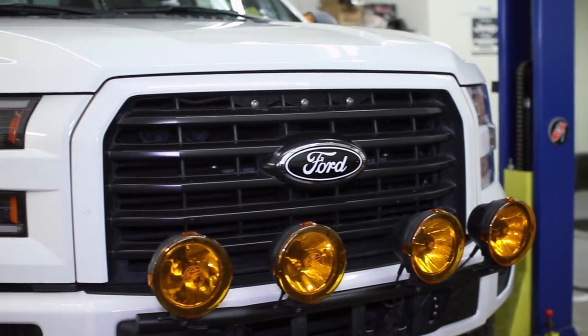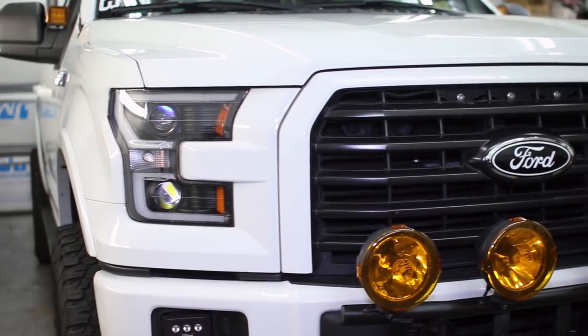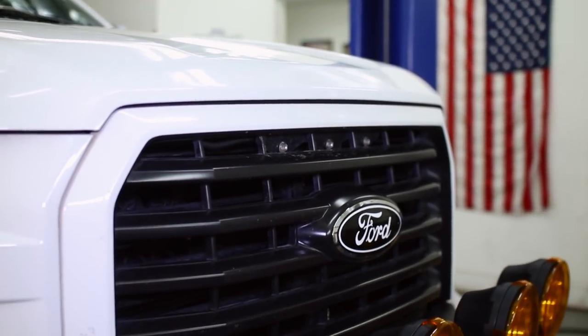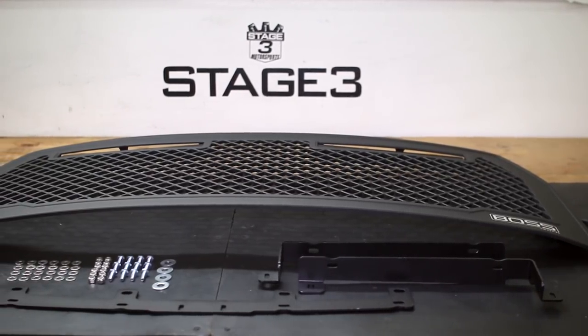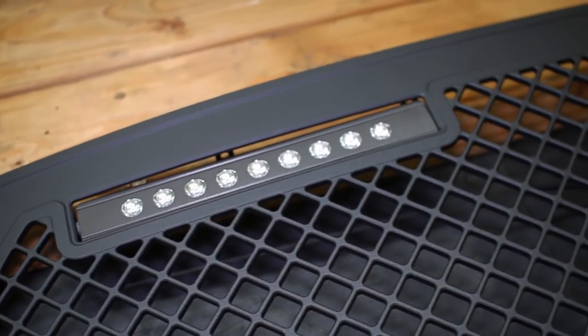The big upper grille area of your 2015 to 2017 F-150 is just begging to be made into something more aggressive, and Putco's Boss Upper Grille is an awesome way to get an entirely new look for the front of your F-150 in a drop-in application.